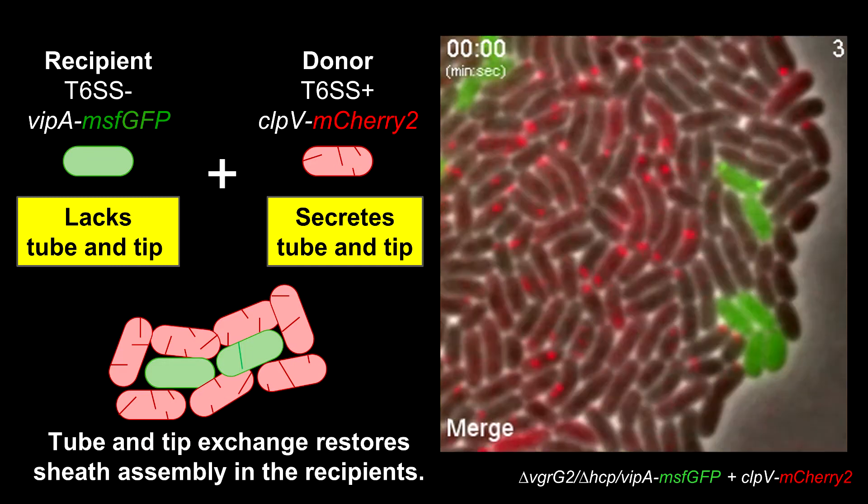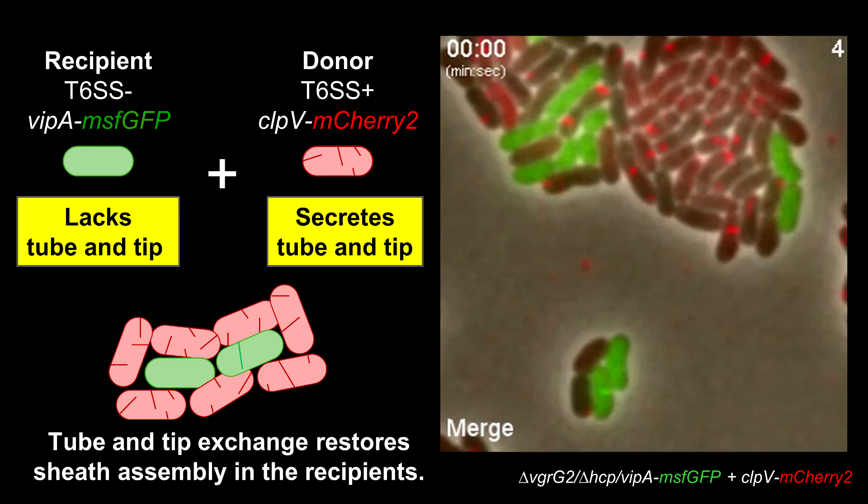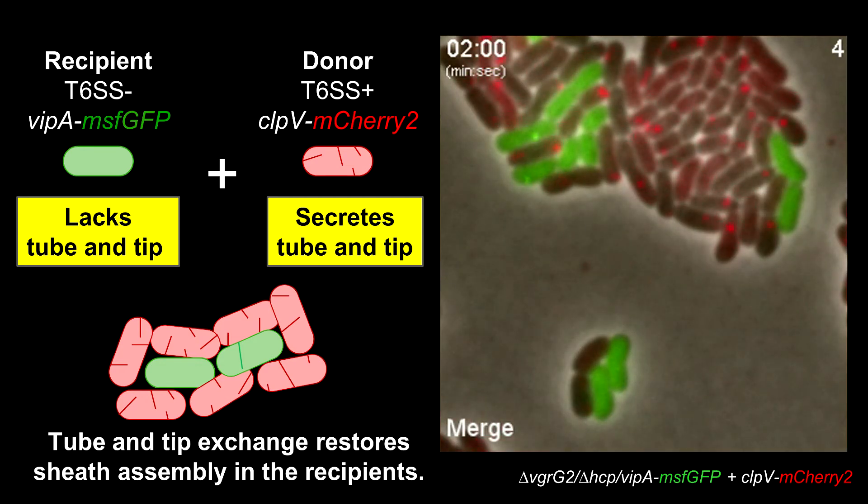This provides clear evidence that both tube and tip are delivered from one cell to another, and importantly that these components can be reused for new type 6 secretion system assembly. We wondered if such protein exchange could provide an advantage to cells during bacterial competition.